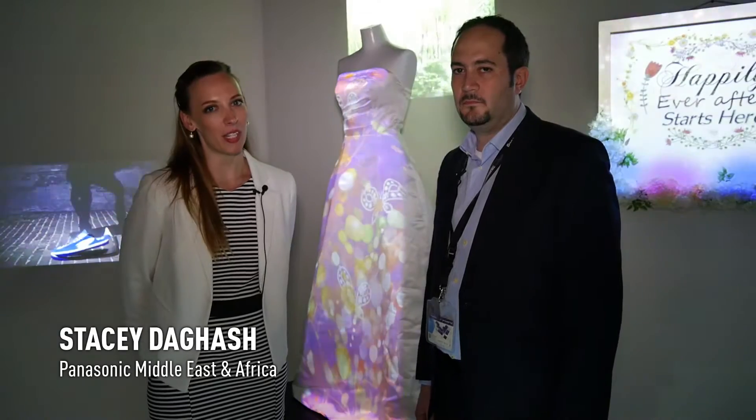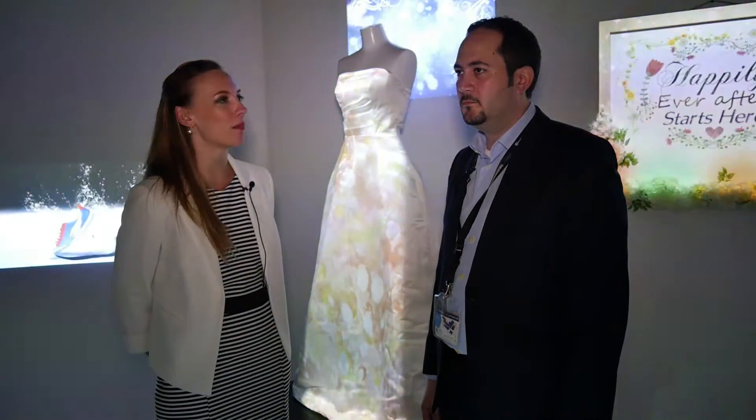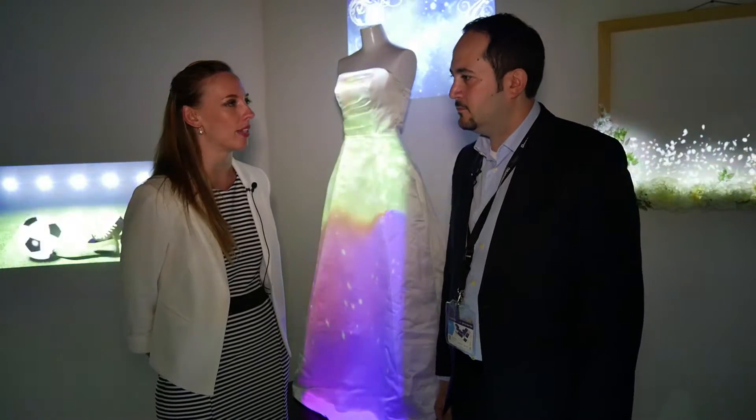We are now at the Space Player corner where I'm joined by Mr. Saoud from Panasonic. So Mr. Saoud, can you tell me a little bit more about Space Player?